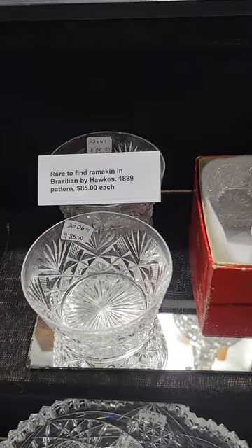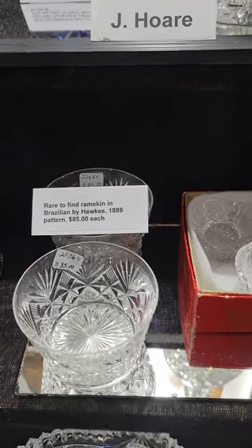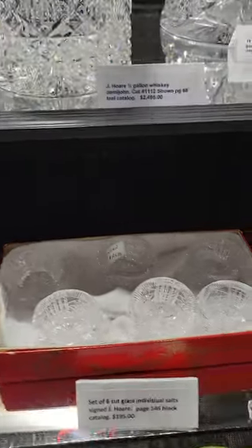Two little ramekins in Brazilian by Hawks — that's an early 1889 pattern. I don't think I've ever had one of these before. They are $85 each and I only have two.